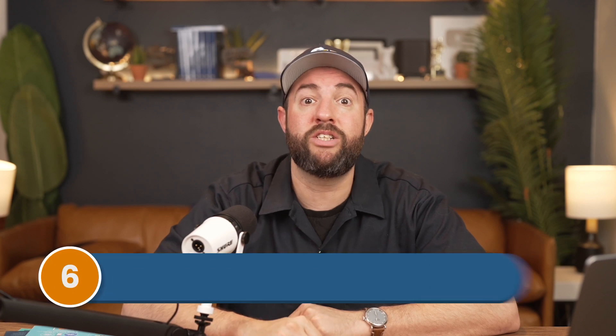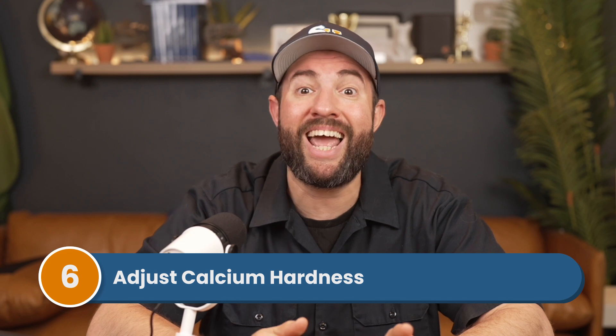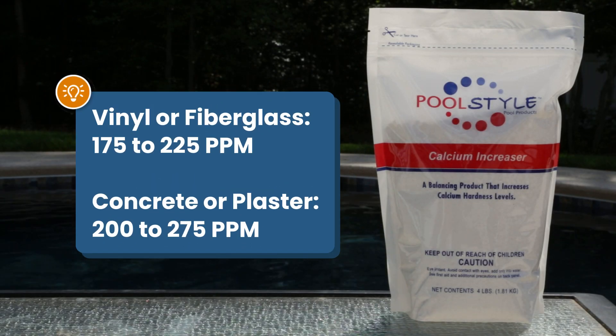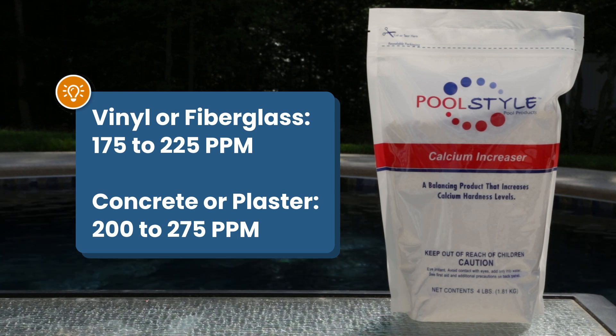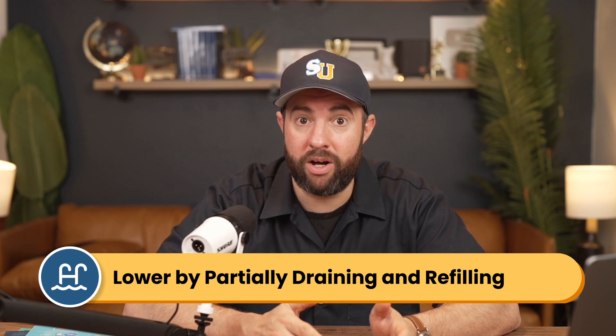Step number six, adjust calcium hardness. The right calcium levels help to protect your pool equipment and surfaces over the long run. Your calcium levels should be between 175 and 225 parts per million for a vinyl liner or fiberglass pool, and between 200 and 275 parts per million for a concrete or plaster pool. Add calcium hardness increaser to bring these levels up into range. But if you have high calcium levels, you'll need to partially refill your pool with fresh filtered water, as high calcium can cause buildup inside your salt cell.